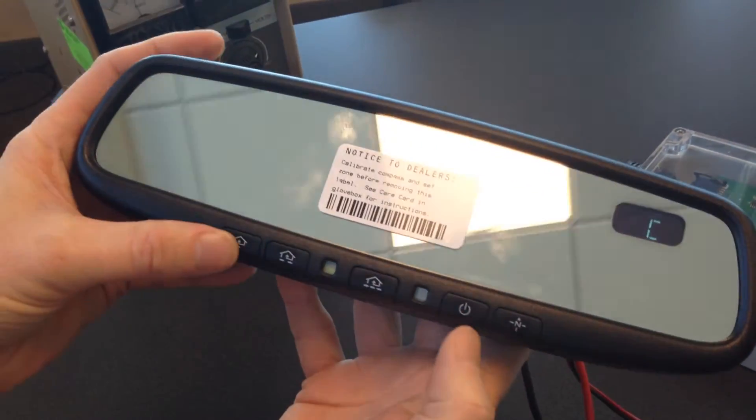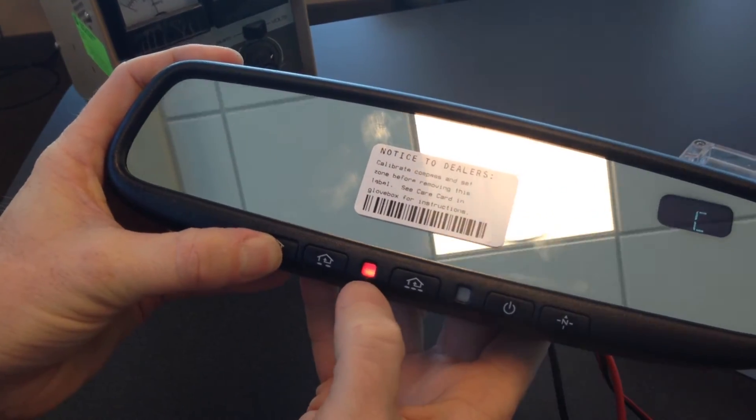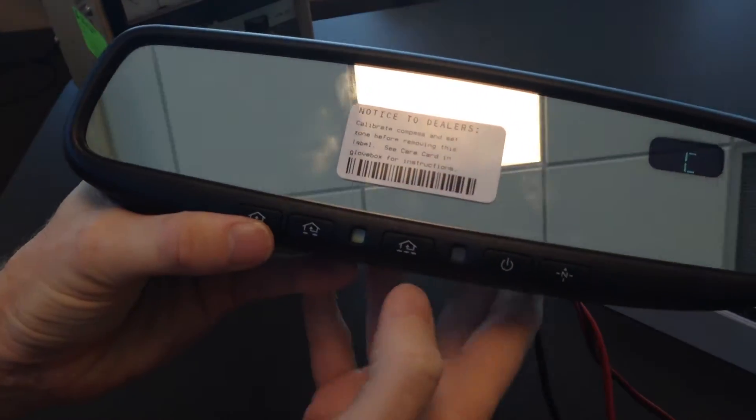Now when I press any button, you get the rapid flash, and then it goes solid. So I have the default rolling code loaded now.